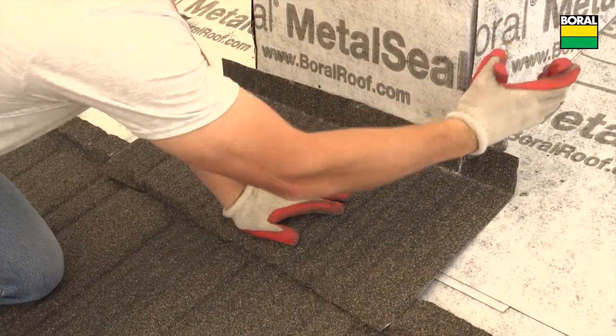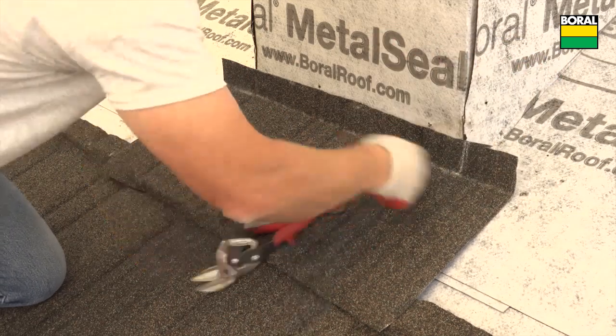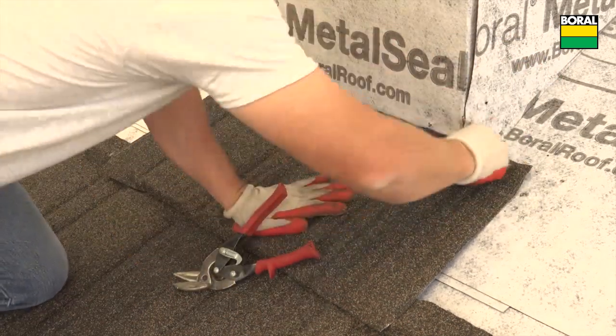Notch each side of the front section on a 45 degree angle and bend around the corner of the chimney and fasten.